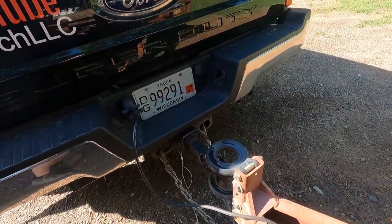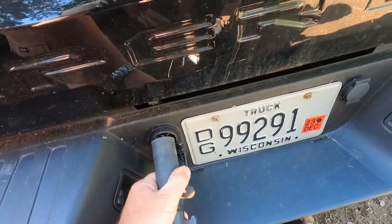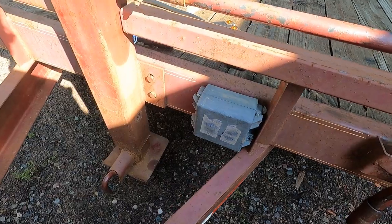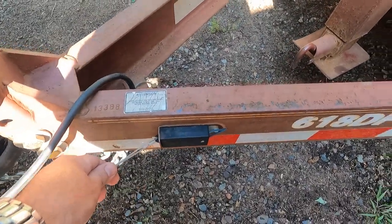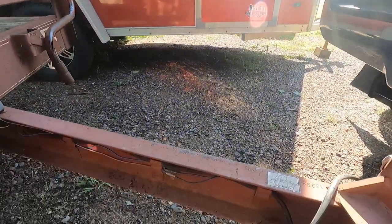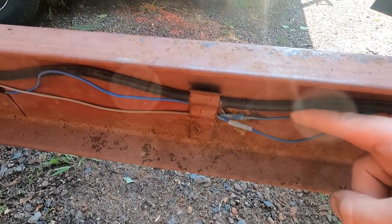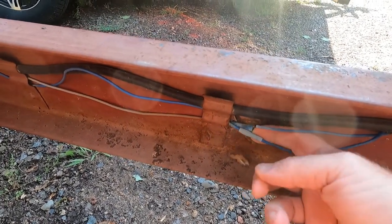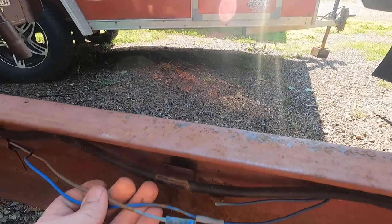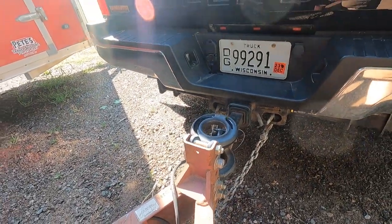The project today is to replace this goofy little 7-pin setup with a 7-pin flat connector. A couple reasons: one, the emergency battery for when the breakaway switch is triggered to engage the brakes is not being charged — there's no charge wire on it, so you have to replace it every now and then. There are also issues with these butt connectors — everybody says you can't use them, and they're right. So I'm going to replace all this, get it so that battery charges, and let's get started.